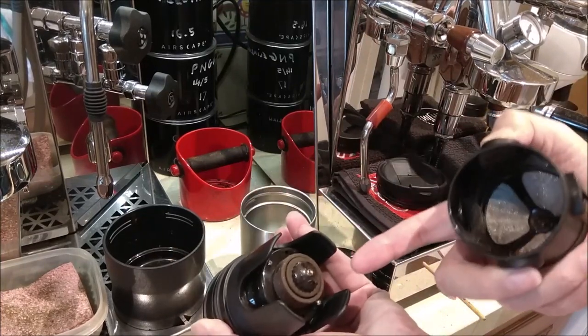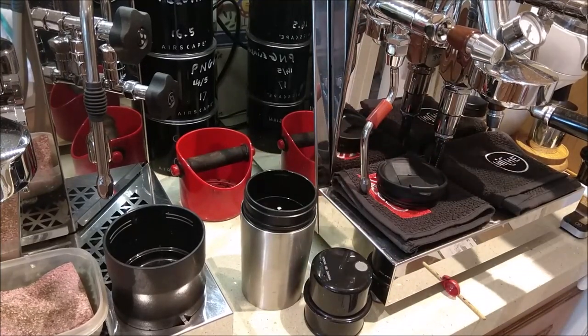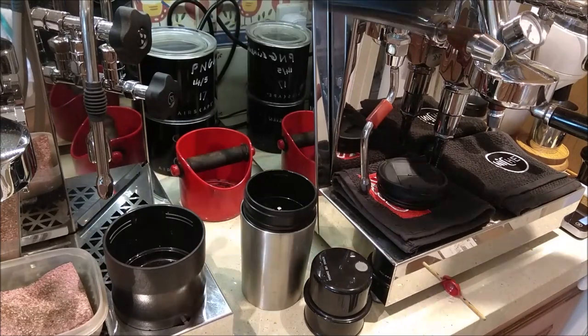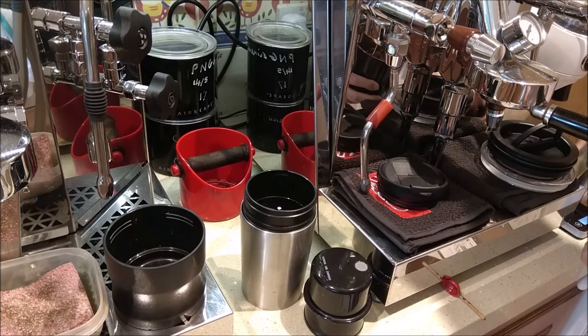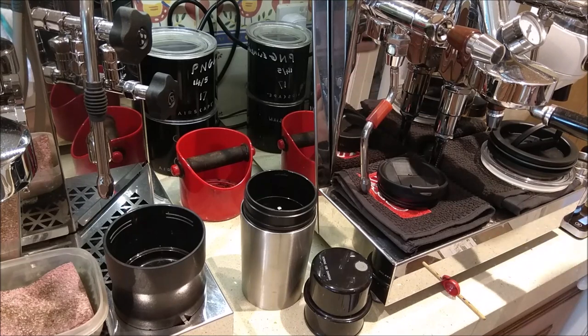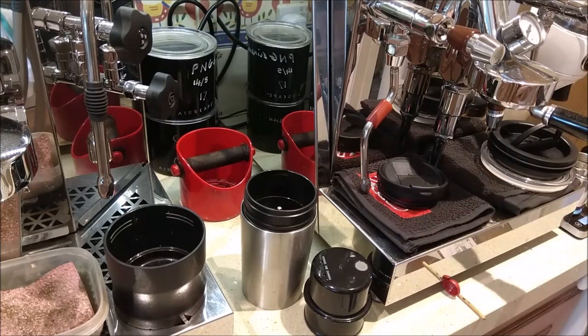The filter shows the ceramic grinder burrs underneath. You can pop it on there and get 18 grams of coffee. If you don't have scales it's not an exact science, but I'm going to weigh 18 grams in. There we go, almost 18 grams. And now I'm going to tip the coffee in here.